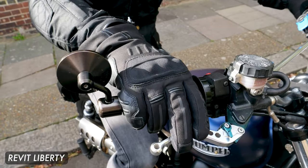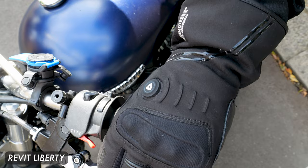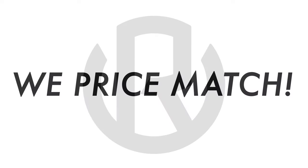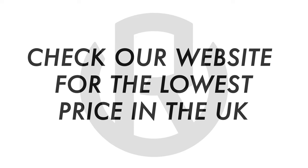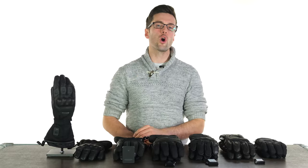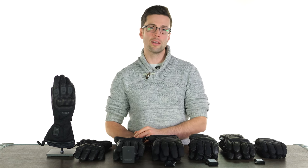Hopefully that helps you make a decision on which glove might suit you best. I'll drop links to all their dedicated reviews in the description where you can find out more details on each glove. You can also check the size guide on our website via the links there. Drop your questions and comments in the section down below and I'll see you soon for more of the world's finest riding gear. Bye-bye.